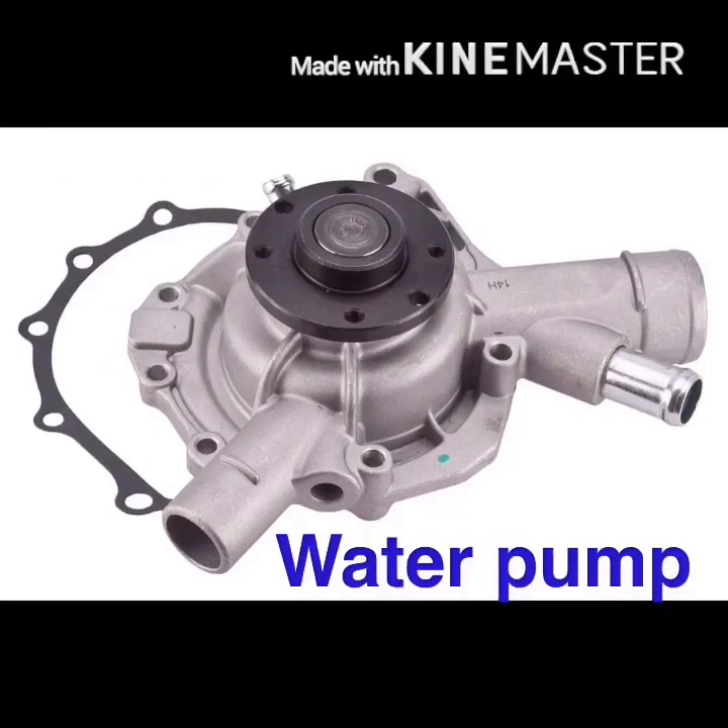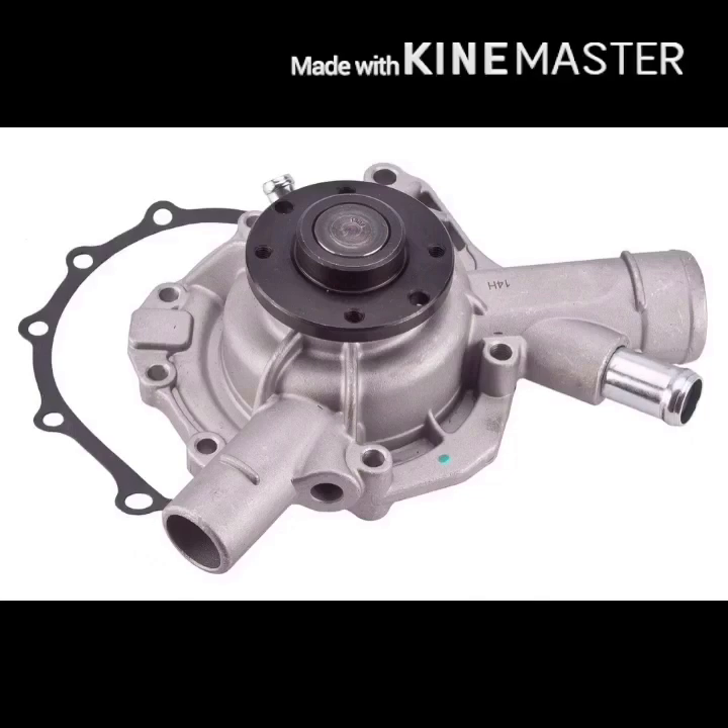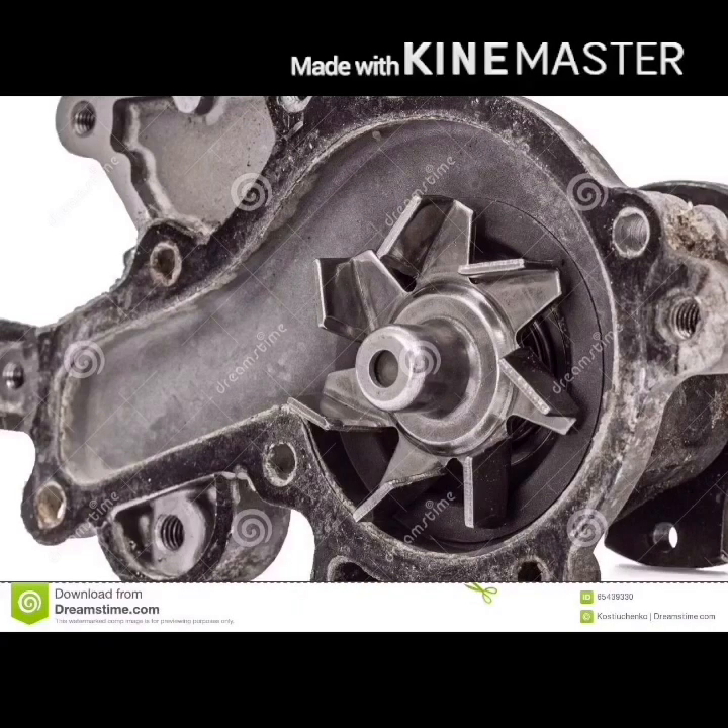Water pump. The water pump is used by the engine. The water pump circulates coolant through the engine.